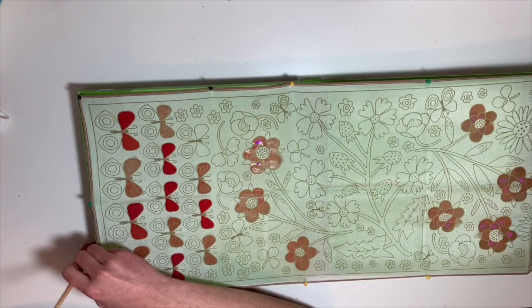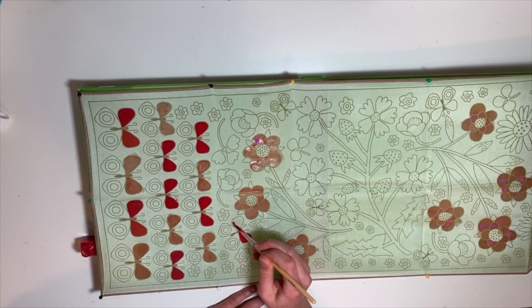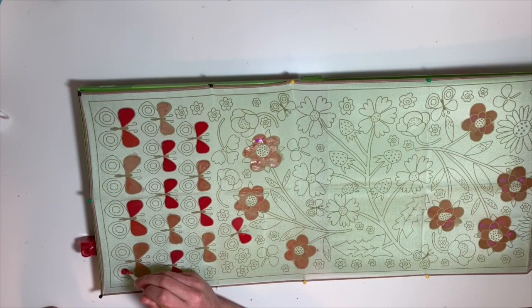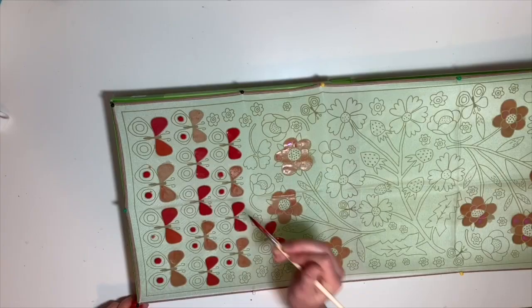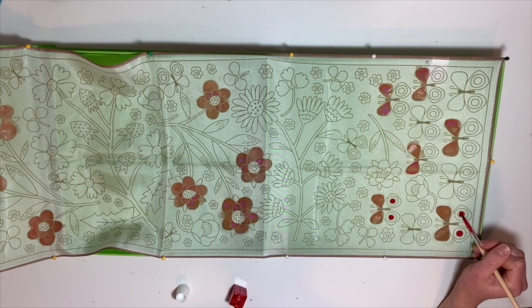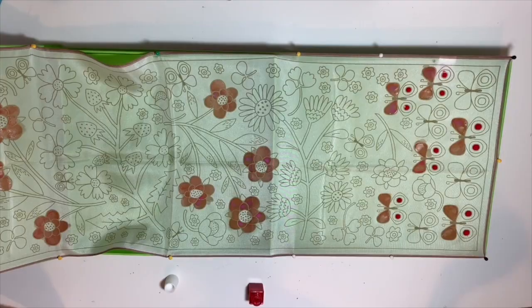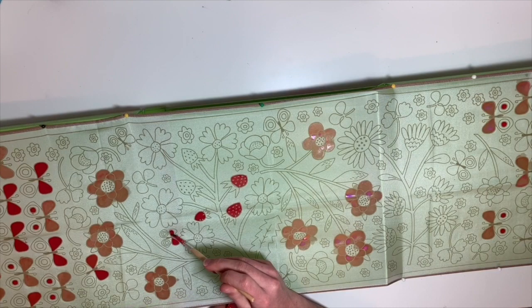These random butterflies out here in the middle of nowhere — the ones that aren't in line with the rest of them — why do they get to fly through the flowers when the other ones just stand in line and look nice? I couldn't really decide what to paint them because they were kind of in between the red and the pink. I kind of just chose the red because I like the red better. Sorry, pink. Now I'm just filling in all the little dots — the dots are also opposite, so there's red dots on the pink butterflies and pink dots on the red butterflies.